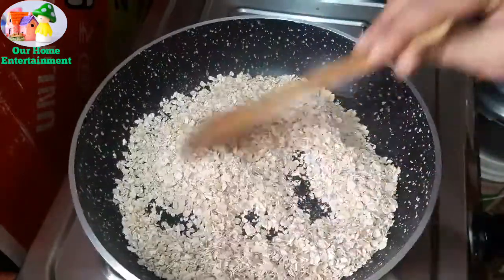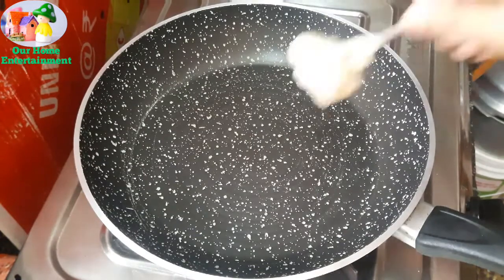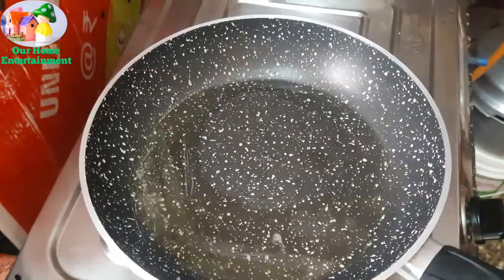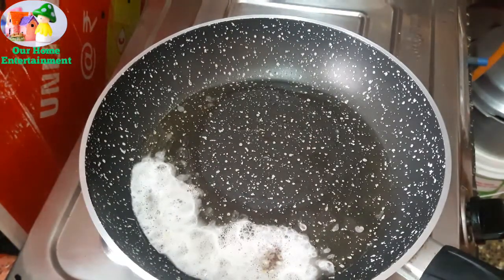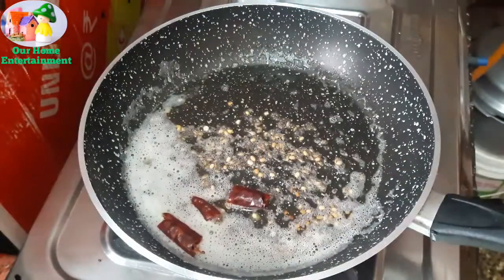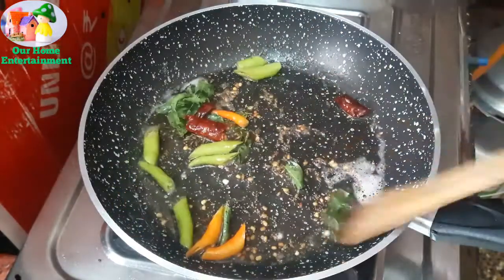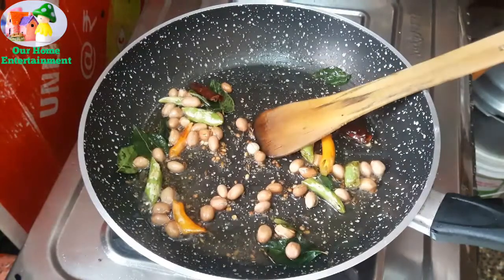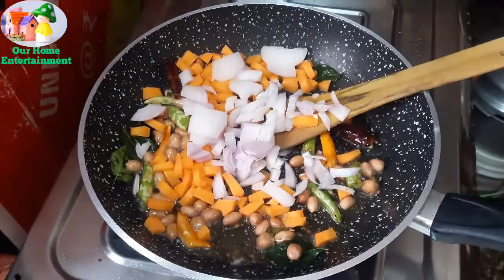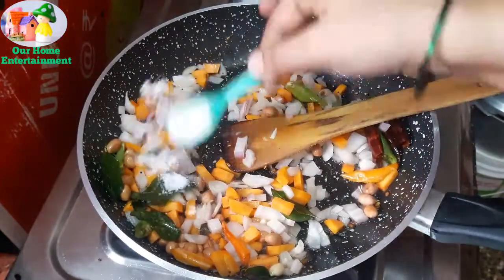I will prepare my chicken soup. These ingredients are very heavy. Carrot, onion, salt, and garlic — you can add garlic and mustard as well.